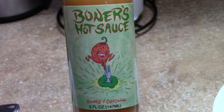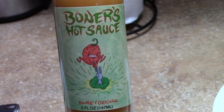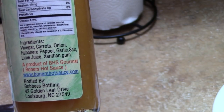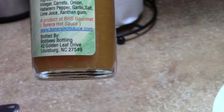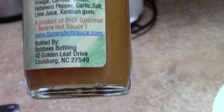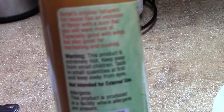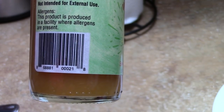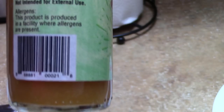See what's in it. So, habanero, ham and a lemon — or lime. Let me read you what's in here: vinegar, carrots, onion, habanero pepper, garlic, salt, lime juice, xanthan gum. A product of BHS Gourmet Boner's Hot Sauce. Boner's original habanero hot sauce has an explosion of flavor with a burn that you will want more — especially good on wings, but also good for marinating and cooking. Warning: this product is extremely hot, keep away from small children, taste in small quantities at first, keep away from your eyes, not intended for external use.